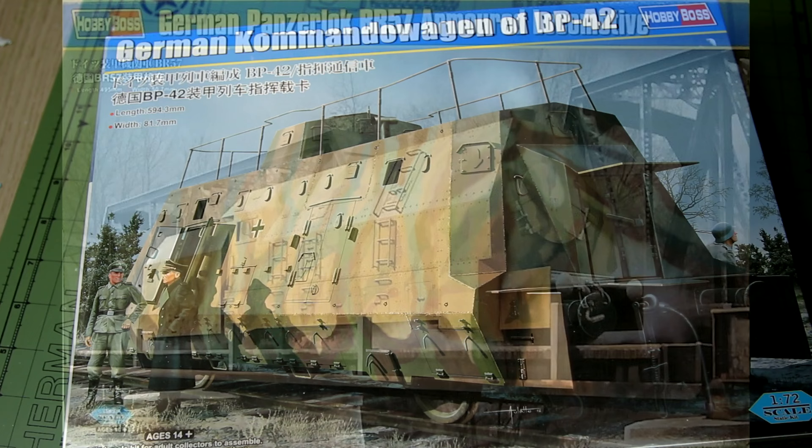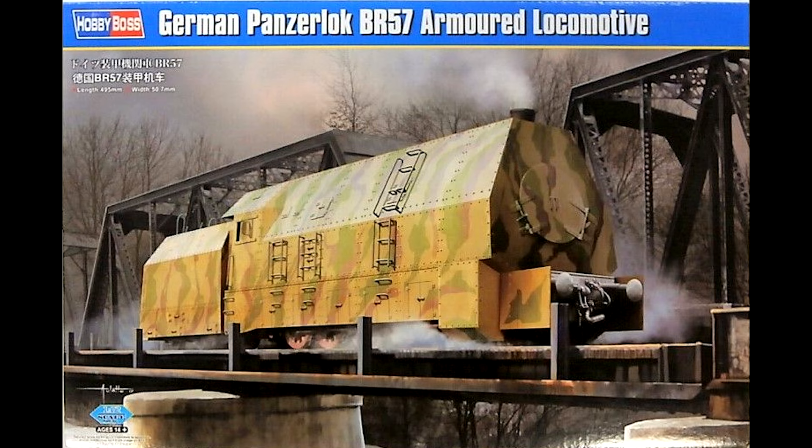You may remember a while ago I built this BR-57 Panzerloch armoured locomotive, which would go in the centre of this train. Here it is.